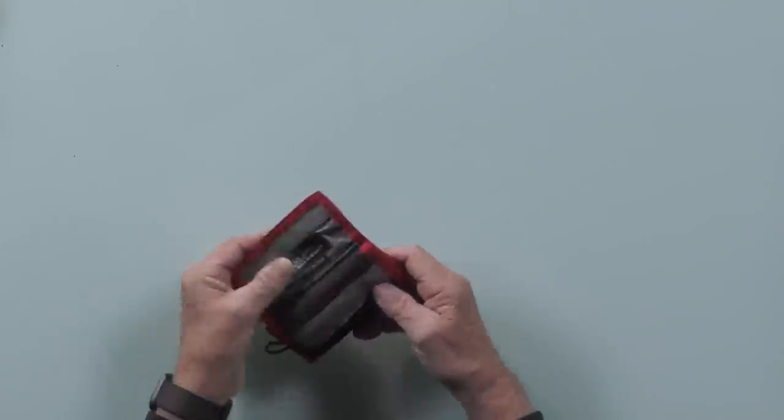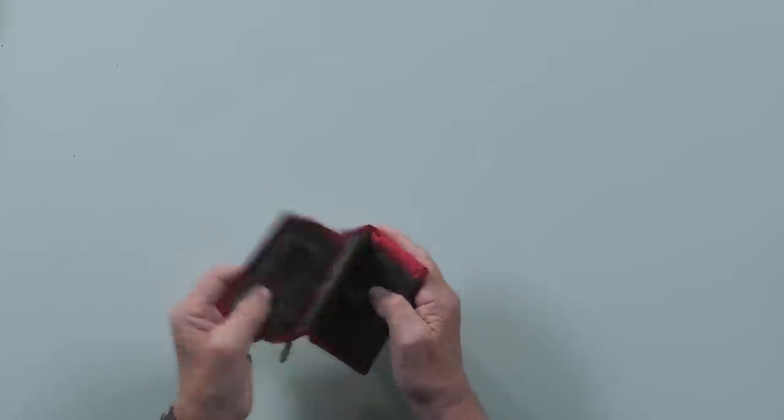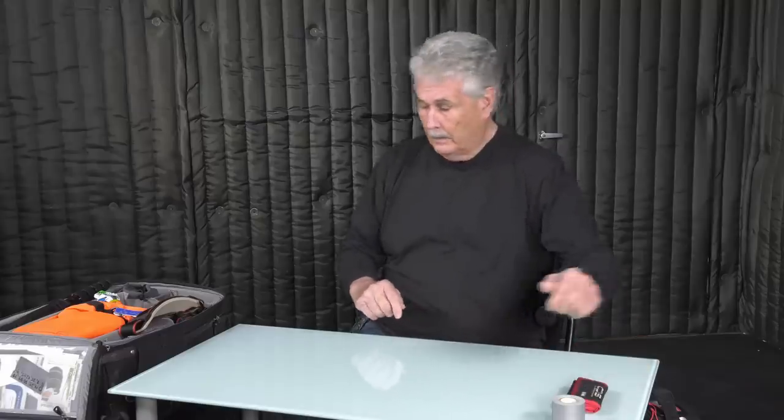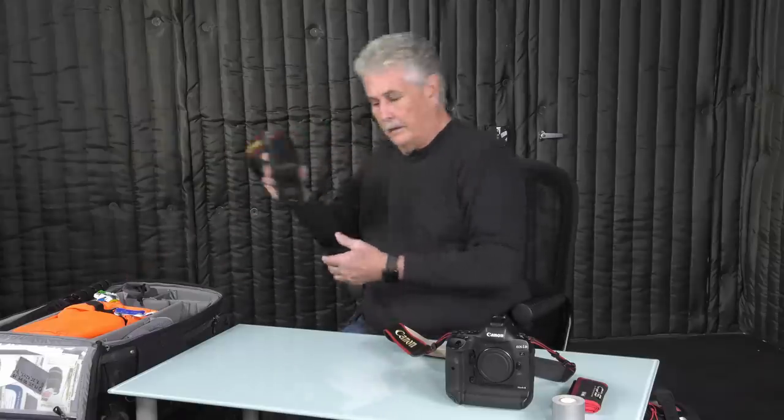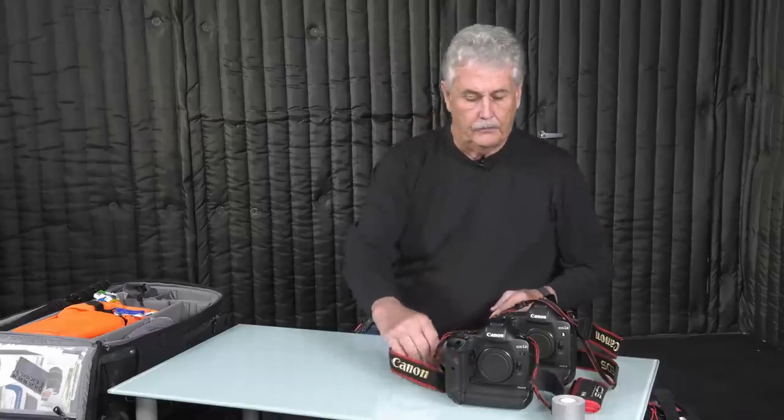Memory cards. This is my beloved CPS memory card holder. SanDisk cards — I use the CFast cards because I use them in the Canon EOS 1D X Mark II. This is a great camera, probably the best ever from Canon or from any manufacturer. They're my go-to cameras. I take at least two to every game, sometimes a third one in another bag. But mostly traveling, I use these cameras and I take two of them.